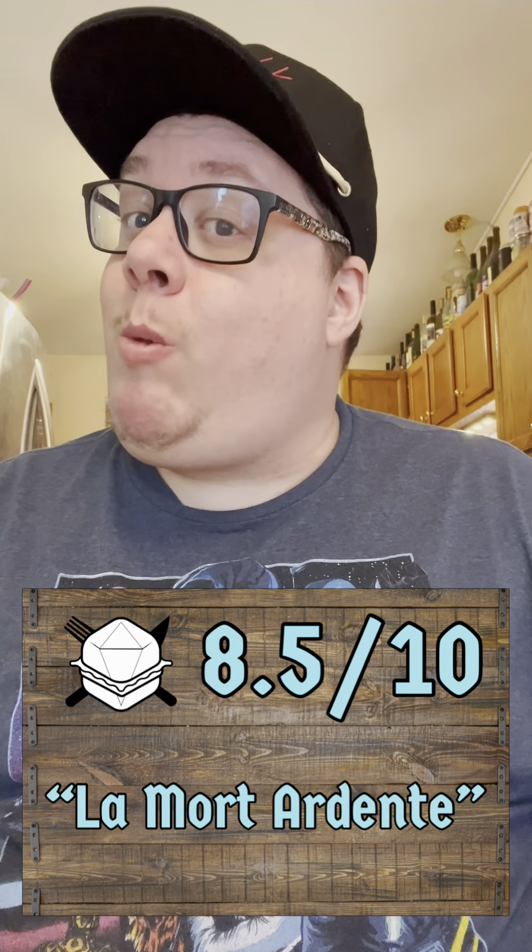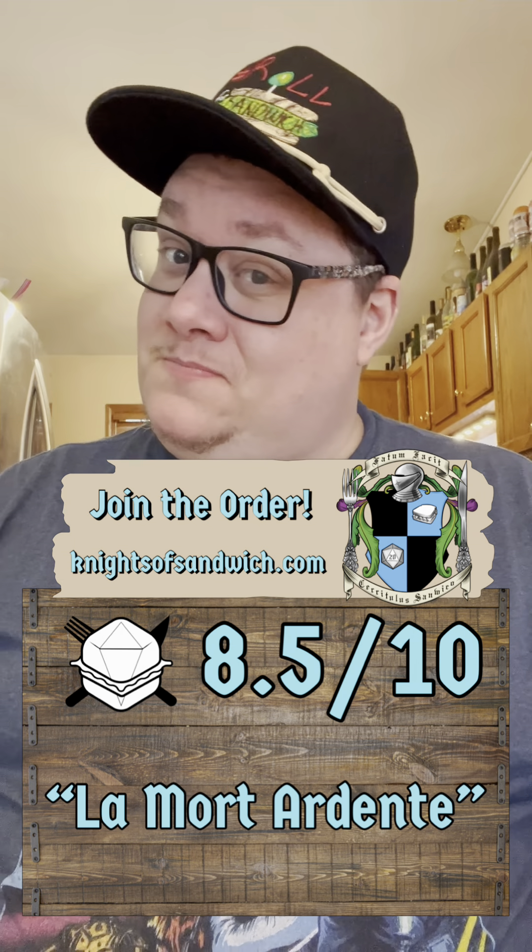And I'm going to call it La Moradante. Thanks for hanging out, y'all. Have a great weekend, and I will see you again on Monday.